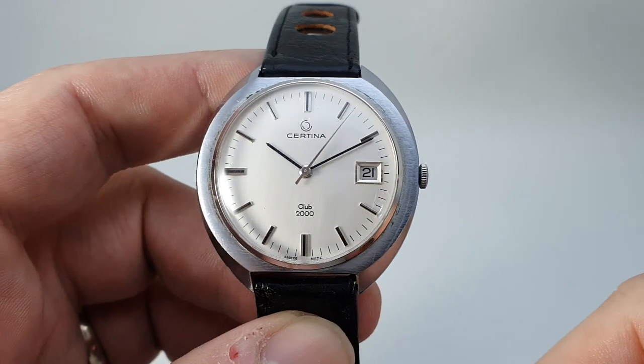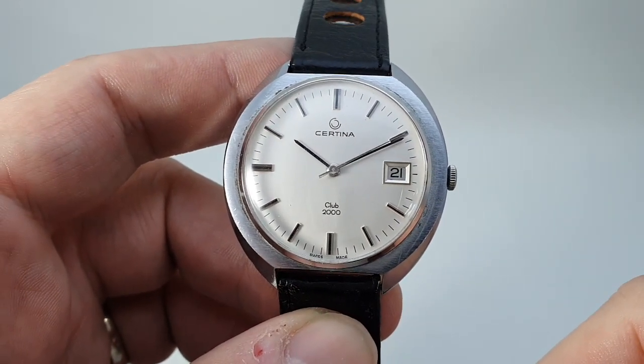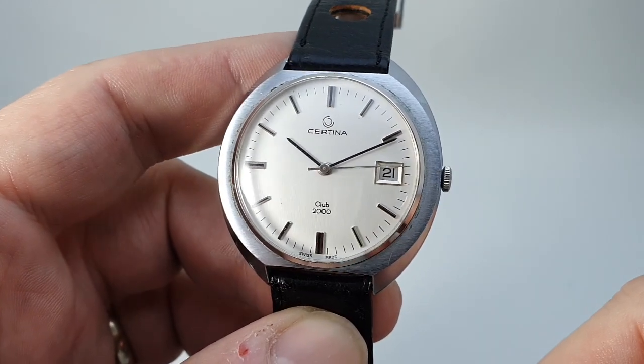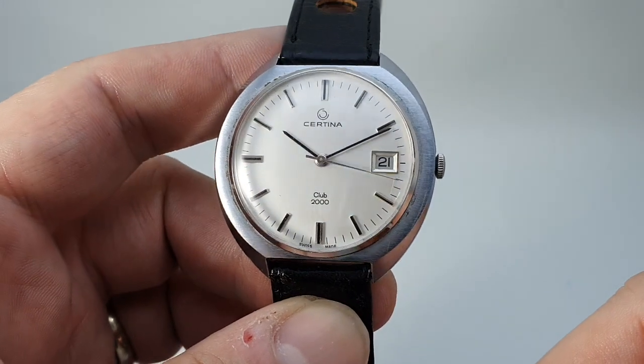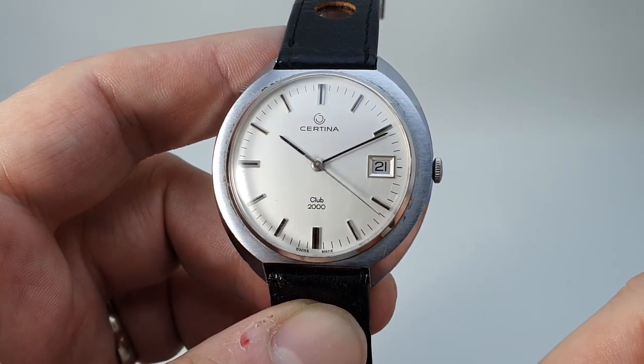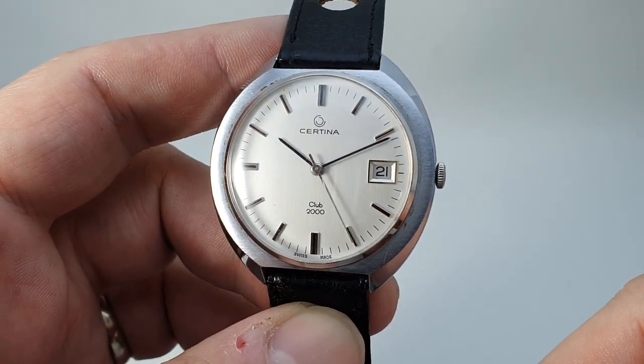So what do you have? A manual winding in-house Certina movement, beautifully finished. Certinas of this era just went the extra mile — even though you'll probably never see it, your watchmaker would, and you'd have impressed him. Semi-quick set date, and you've got the center seconds hand as well.